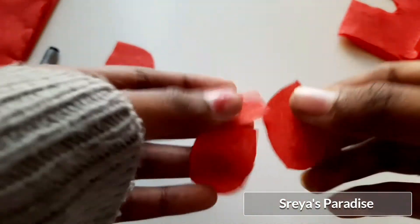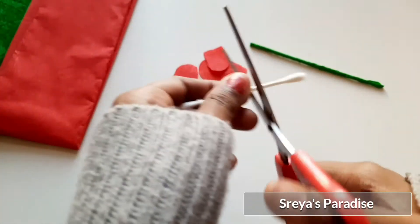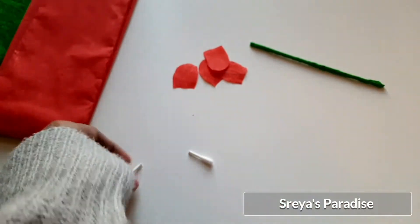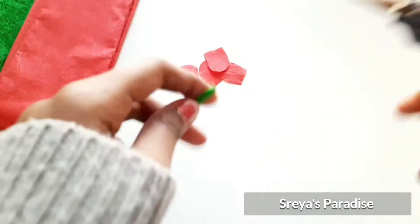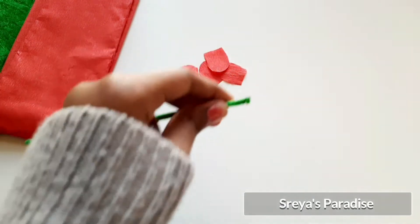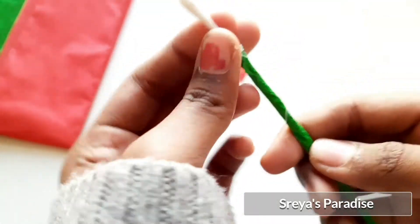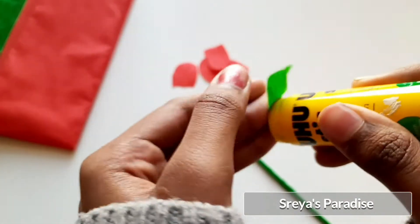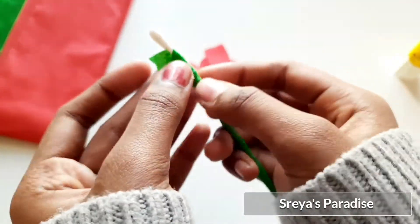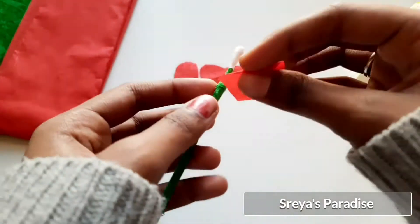The petals of the flower are also ready. For the bud, take a q-tip and cut a small part of it. Take the stem and stick the bud on top of it using hot glue. Now take a small piece of crepe paper, apply some glue, and stick it on the white portion. Apply some glue on the stem and stick the petals on it.